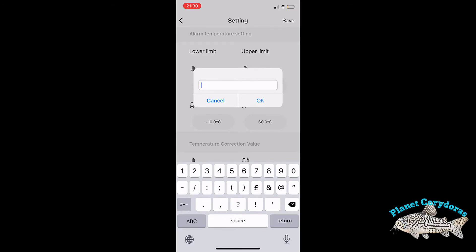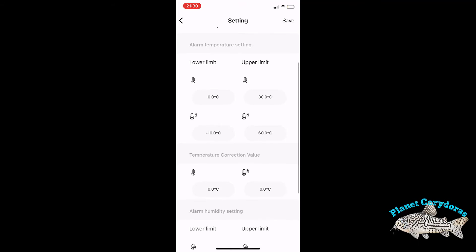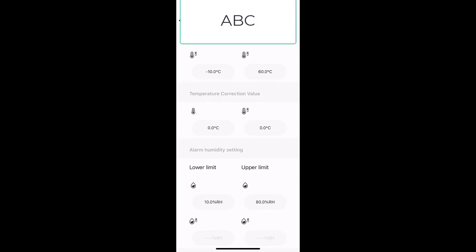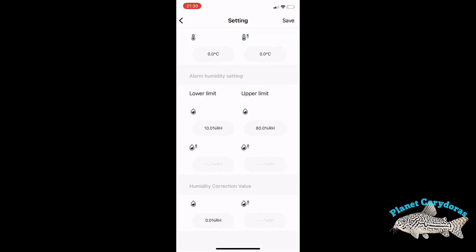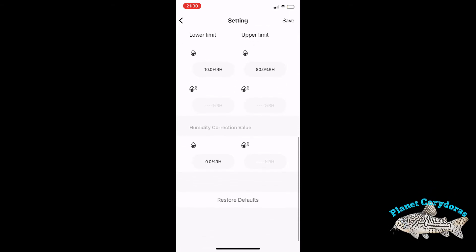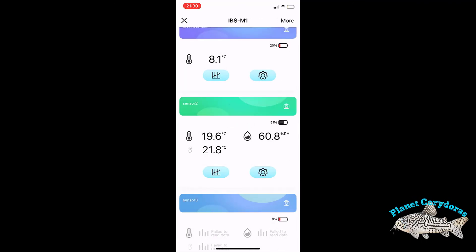You can enter a lower or upper threshold for alarms. I'll adjust the lower limit above freezing point since I don't need it to go that low, and I certainly don't want the maximum anywhere near 60°C. You can apply these thresholds across the different aspects of the sensor, and it will then pop up with an alarm on your phone if it breaks that threshold. You can also change the temperature correction value if you find a sensor is slightly out. Similarly, you can set humidity thresholds and correction values as well.